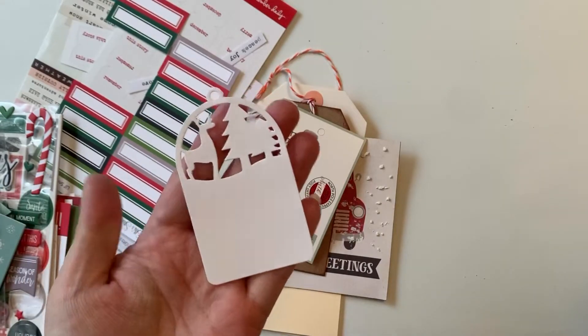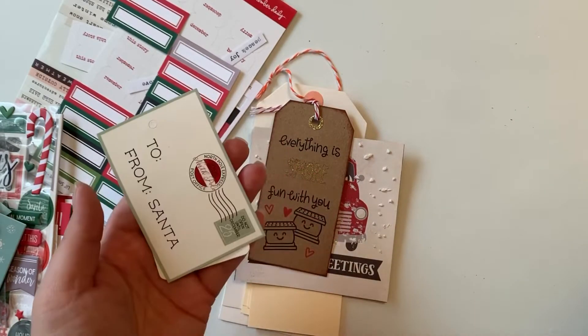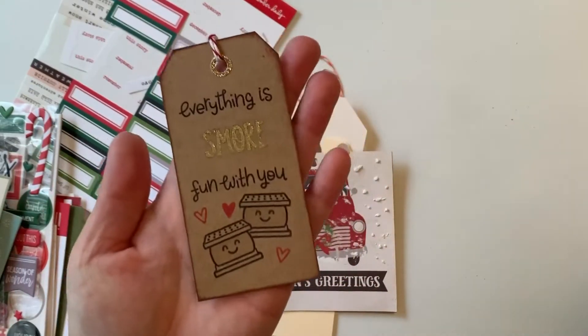I pulled out a set of tags from Michael's and another tag package from Target, and then one I got from a friend.